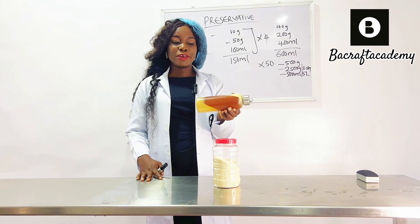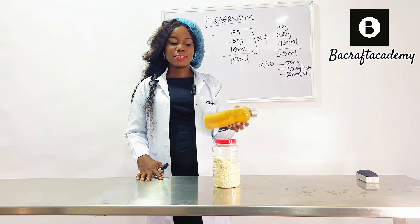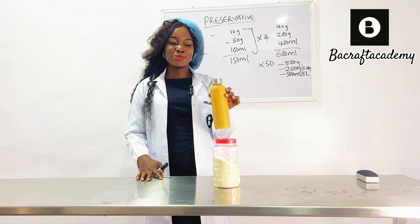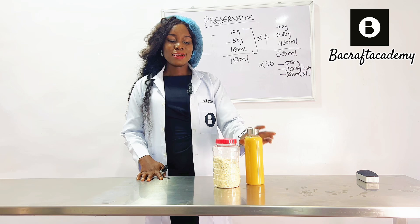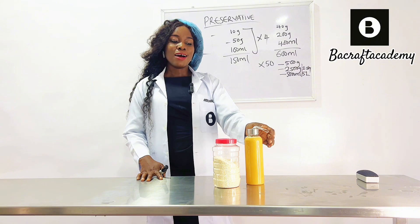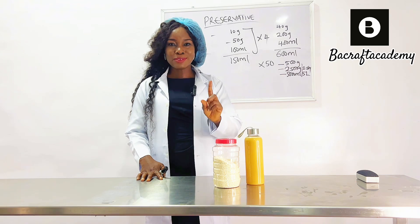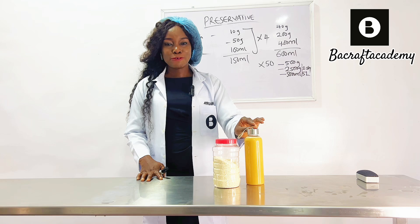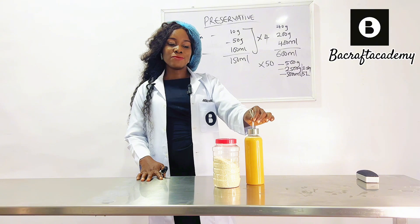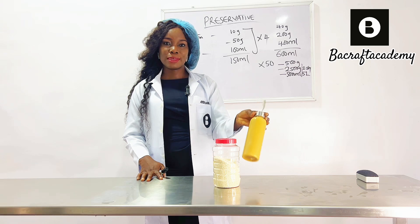This preservative solution is a combination of three powerful ingredients — two very powerful preservatives. See this caramel color — so beautiful. With this preservative solution, all you need is one ml to one liter of yogurt. So if you are doing 10 liters, you need 10 ml of this liquid for 10 liters of yogurt.